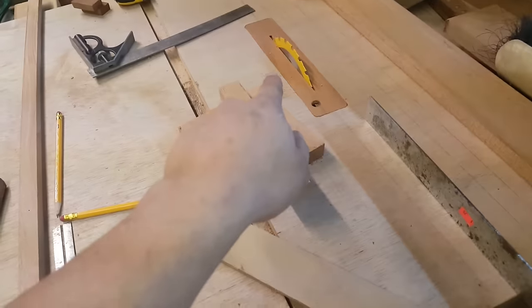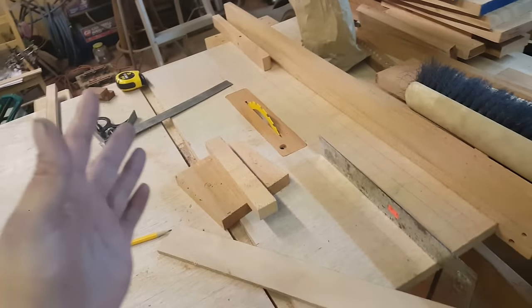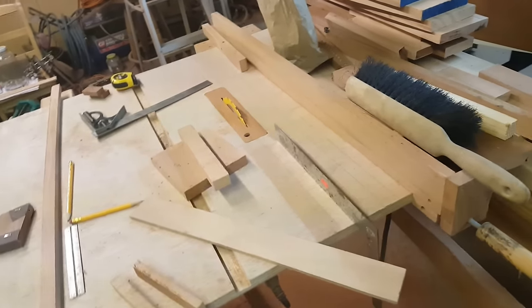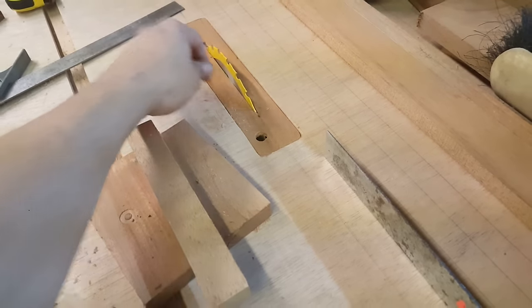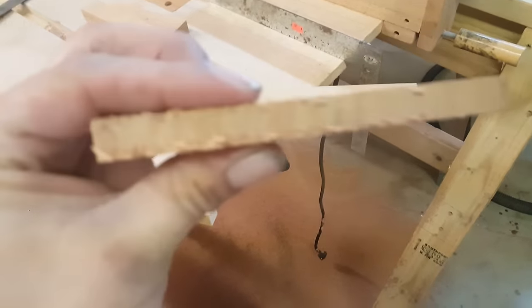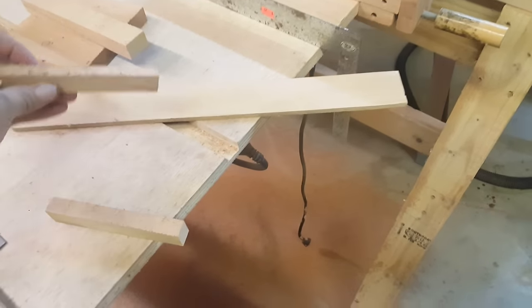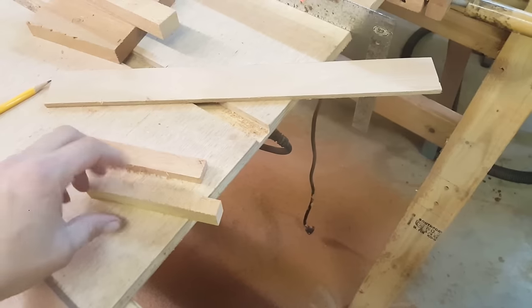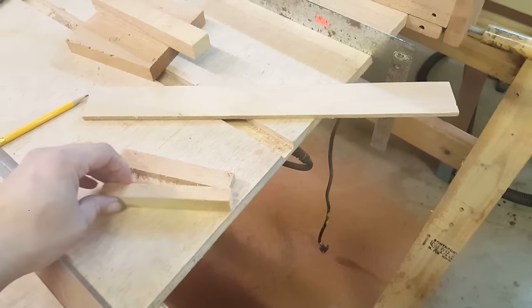I'm not the biggest DeWalt fan, but I've been so impressed with this blade on my homemade table saw. I can't count how many eight-plus-foot rips I've done on that blade and it's still razor sharp — it just cuts beautifully. So when I noticed the cut quality really going downhill on my compound miter saw, I picked up a replacement — same DeWalt blade — because I was so impressed with the other one.